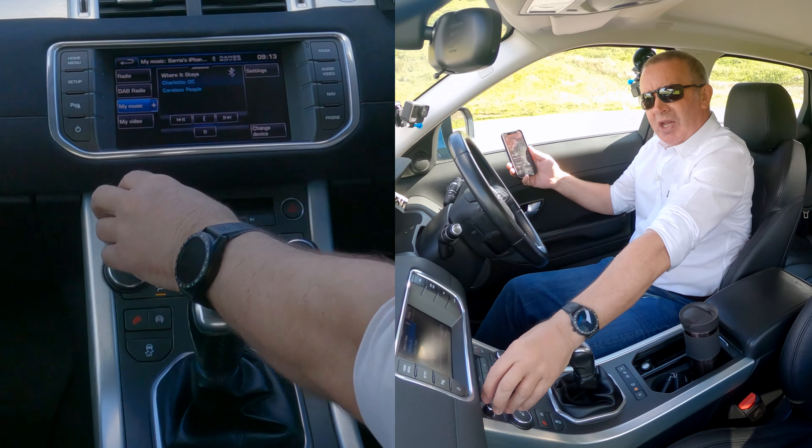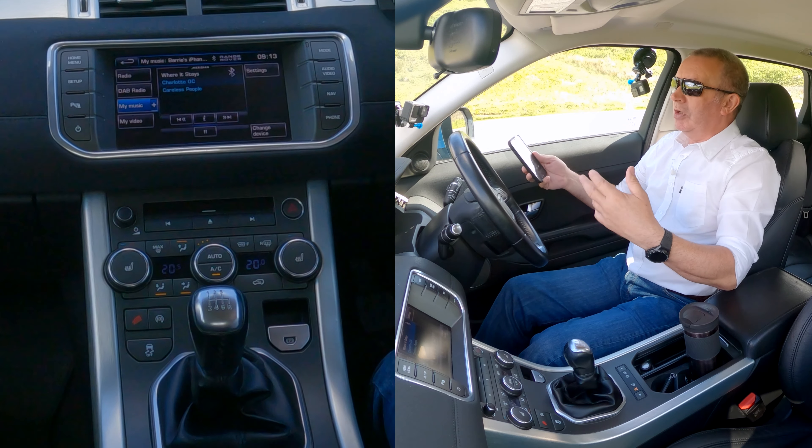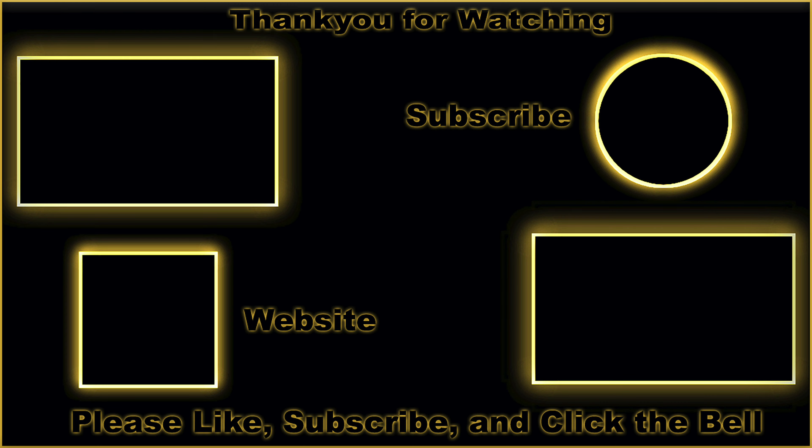It's fantastic sound in here — these Meridian speakers are just brilliant. That's how you stream audio, but you can also play Spotify, any audio, YouTube, Amazon Prime Music — not just iTunes. It's a great system.